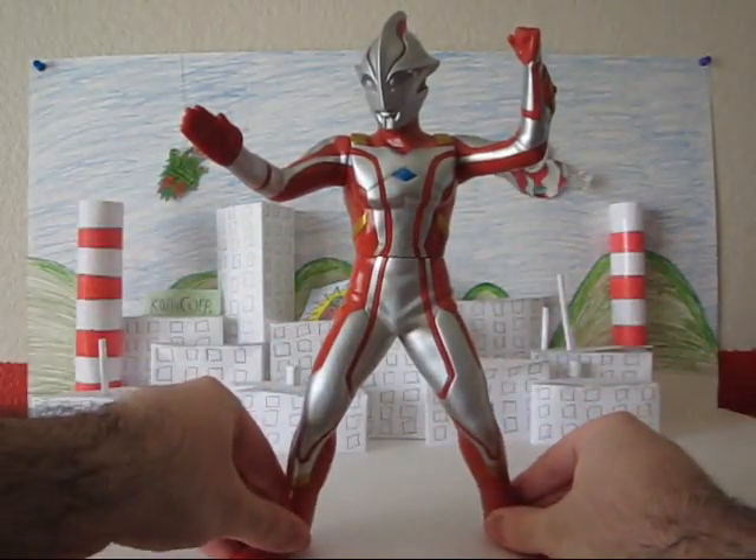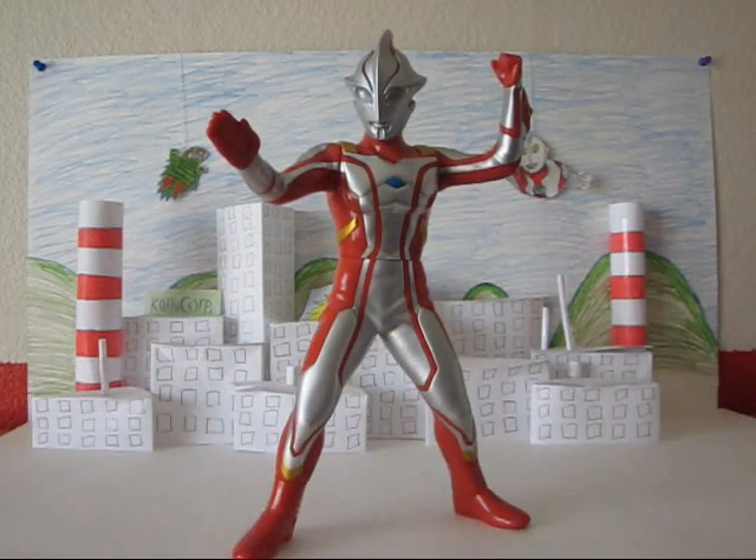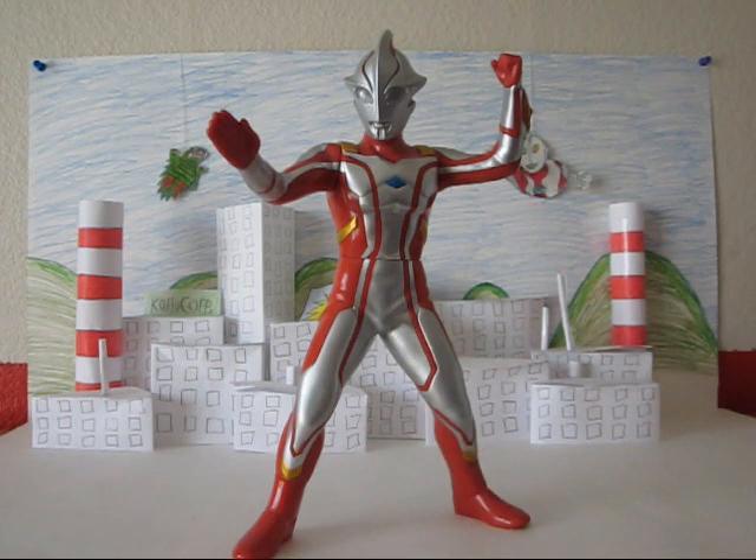He really doesn't need head articulation though — it would probably just look a little awkward with a big seam on his neck. These figures do have decent posability, but they're not really meant to be super articulate or really posable. They're just supposed to be kind of a display piece almost. But you can use them for vinyl battles or toy battles or whatever you want to do.